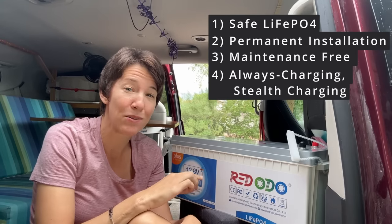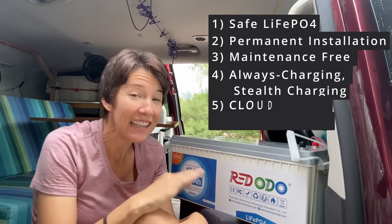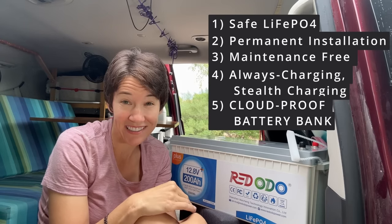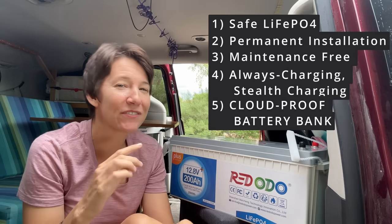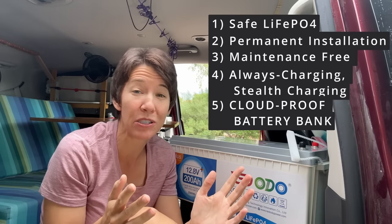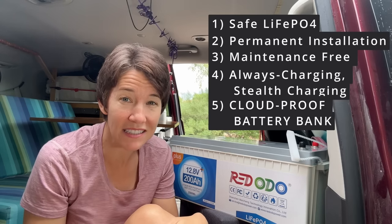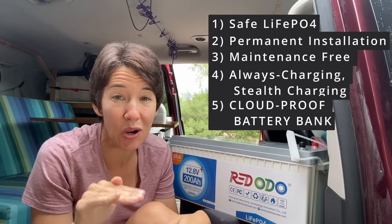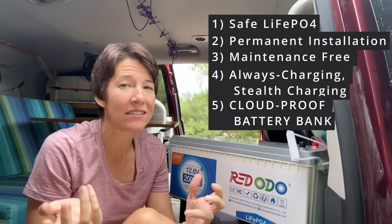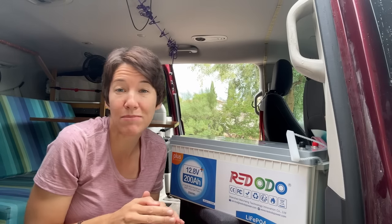So that's why I'm installing a huge battery bank. I'm putting two of these 200 amp-hour red ODO lithium iron phosphate batteries in the back of the van. Each one is 2,560 watt-hours, so in total I'll have 5,200 watt-hours. That sounds insane for a minivan, but I figure 40 watts for Starlink, 40 watts for my computer, and 40 watts for my freezer — that's 120 watts. If I wanted to run these three things constantly, these batteries will power them for almost 48 hours with absolutely no solar input. It would be a rare circumstance, but it does happen, like when downloading an update or uploading a long video.